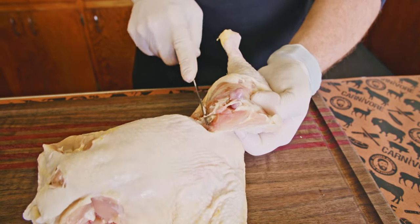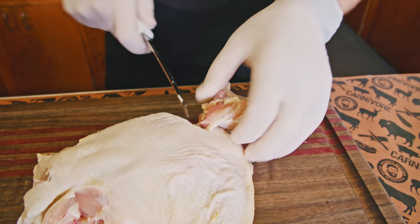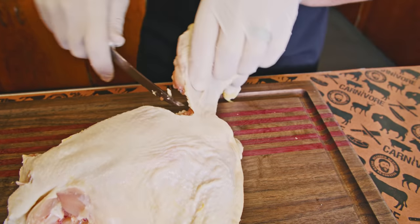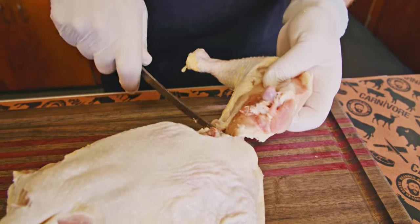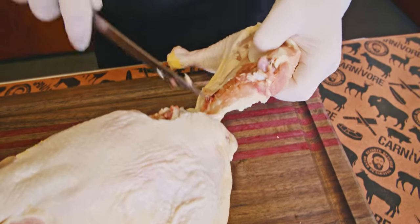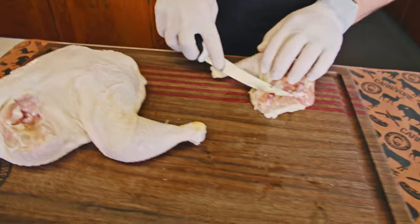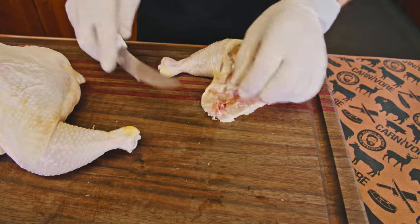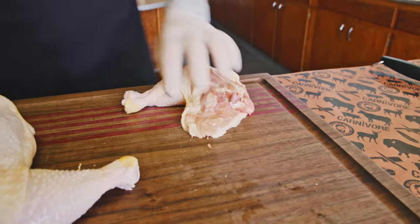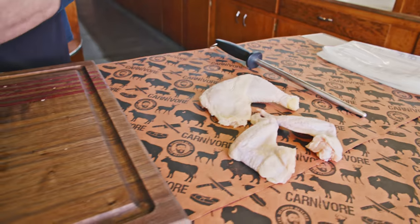Once we've got through that joint right there, we're going to follow this and we want to get that little oyster piece to come along with it — you don't want to leave that. You want to stay right along the bone here, get that nice oyster piece out of there, trim off just a little bit. There's one leg and thigh with that nice oyster piece on there.